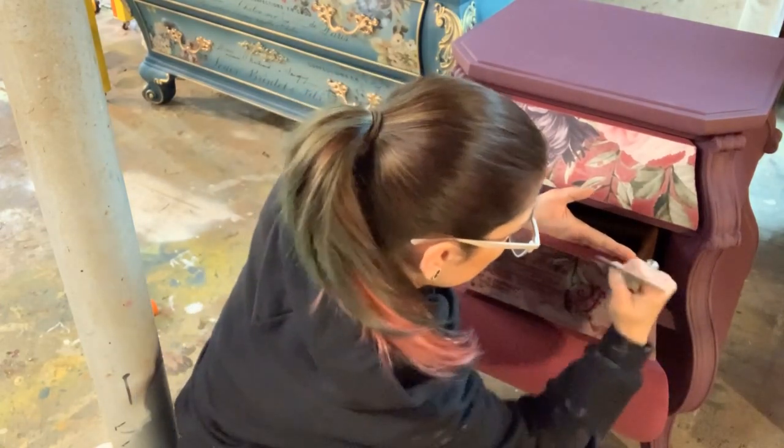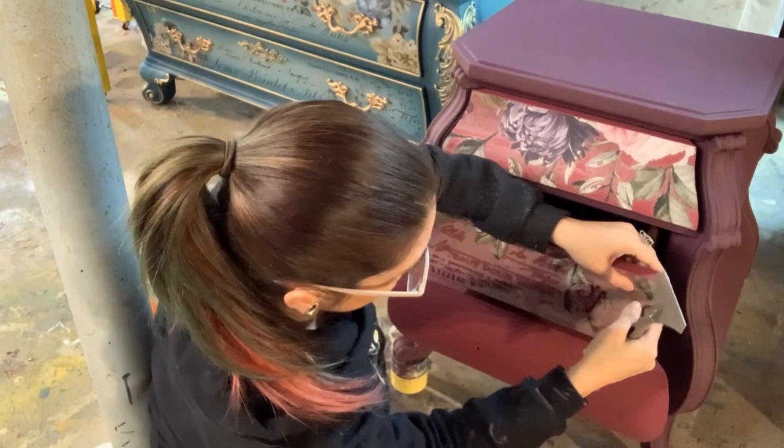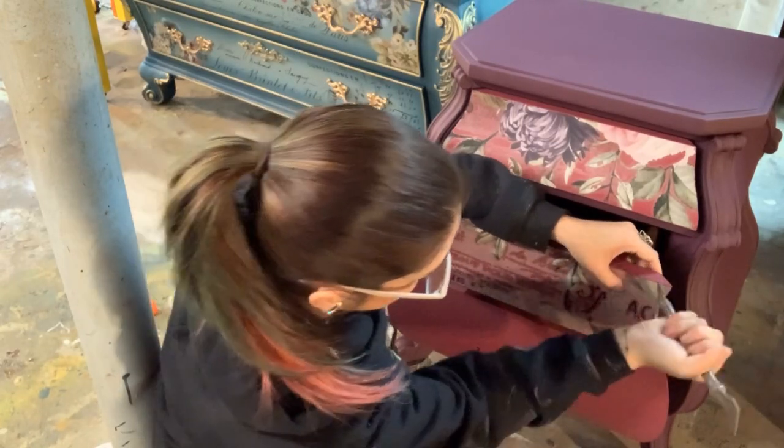I think I got it all, so we're going to go ahead and pick the corner up and go ahead and start peeling it back.